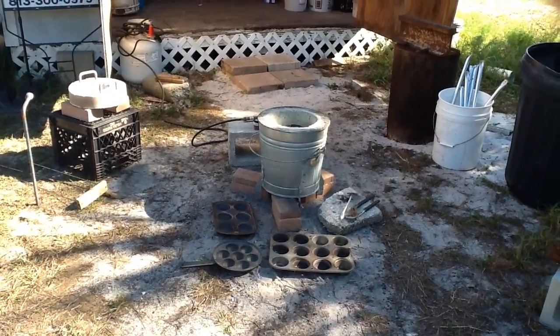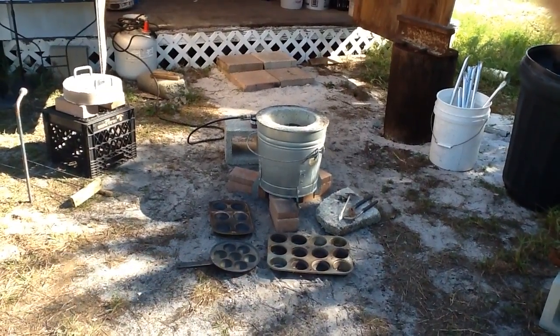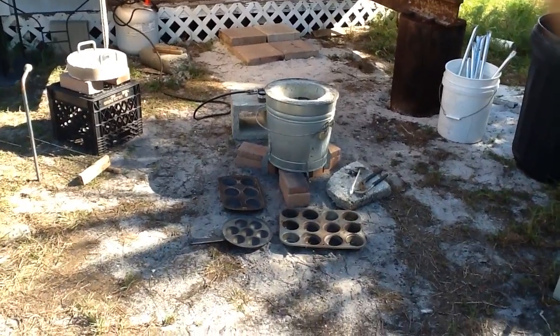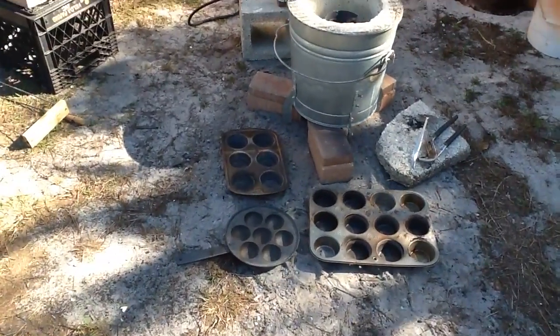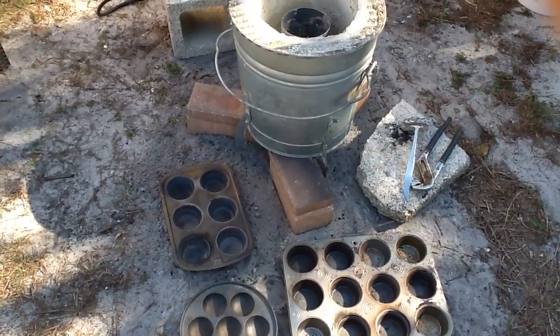Hey everyone, Florida Fisherman here. We're going to go ahead and melt down some aluminum and make some ingots today. Got my ingot molds out, so we're going to keep those right there.